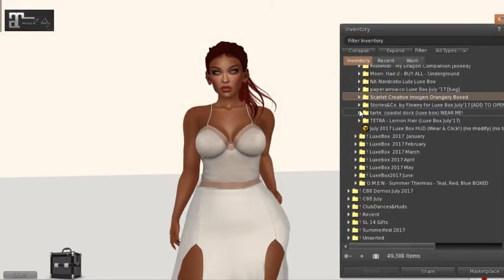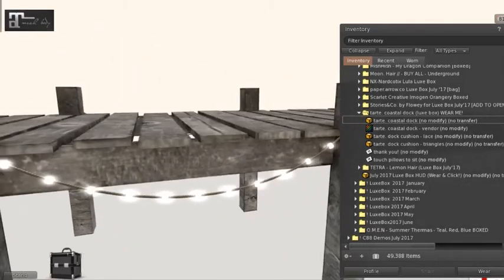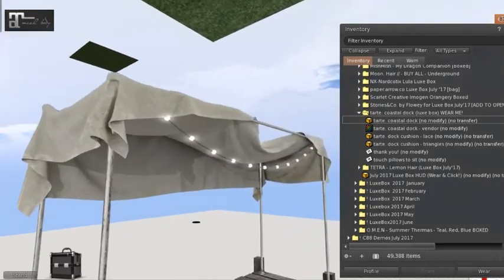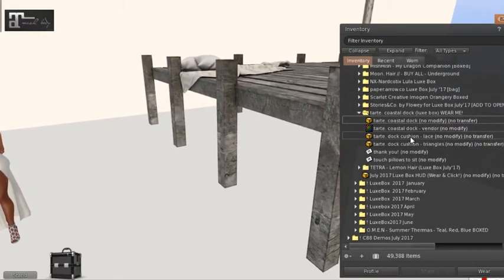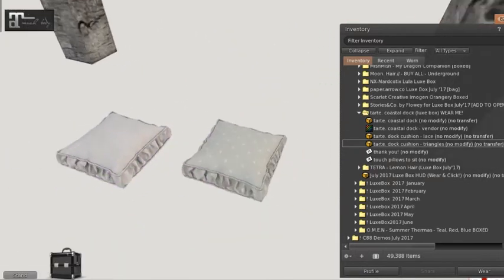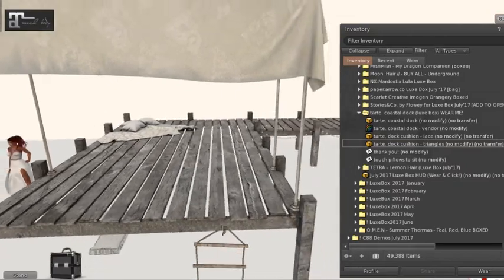Next we have Tart — a coastal deck. Let's rez it out and see what it looks like. Wow, look at that, it's beautiful — look at those lights at the edge of the deck. That's going to look beautiful with nighttime wind lights. There are even some lights on the canopy. It also comes with two cushions — lace and triangle — and they come with six positions. They are so cute! The pillows each have a land impact of two while the deck has a land impact of 14. That's by Tart.